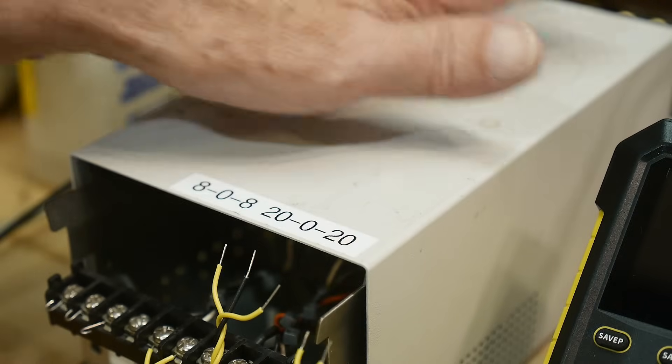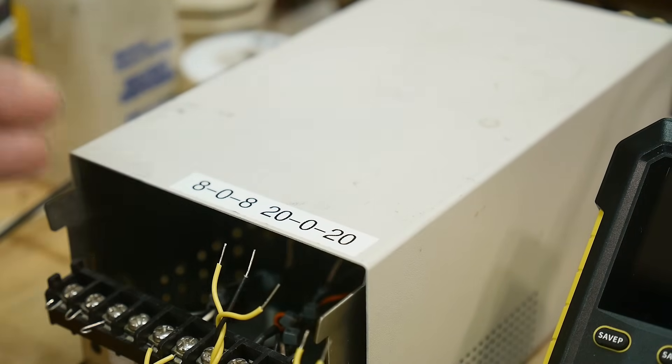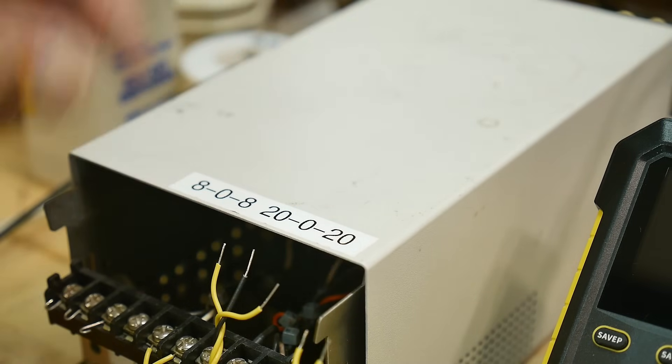I'm going to be using this box that I made some time ago. I call it my test transformer — it's just a transformer that I can use to test circuits out, and it's always dedicated as a test transformer.